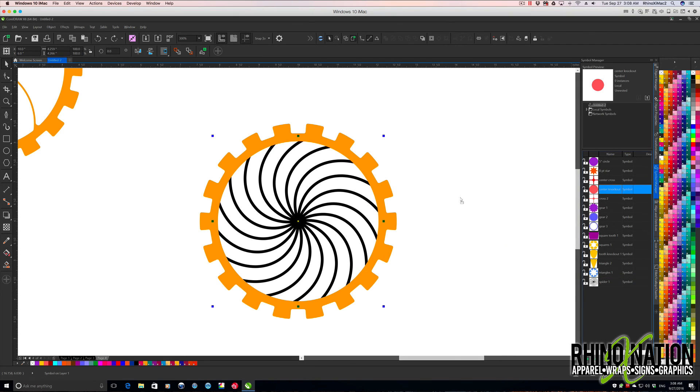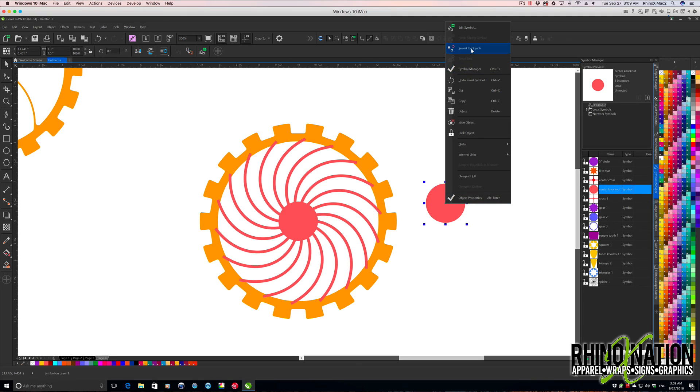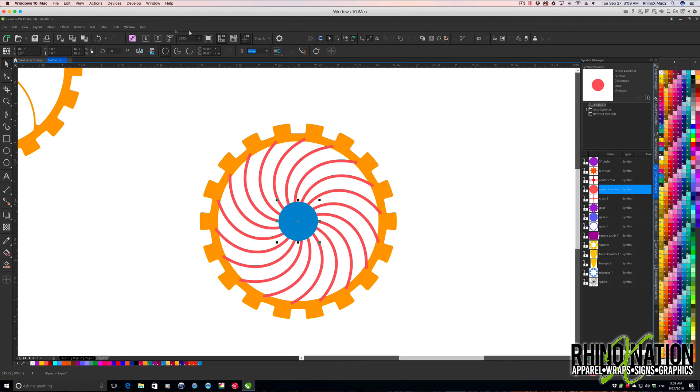Now we want to grab a center knockout, right-click, revert to object, press P to center. That looks good right there. We'll select the center dot, hold Shift, select the squiggly lines, and weld those together. I forgot to right-click and revert to object after saving to symbols, so I'll do that now. I'll click on it, click the center, and weld those together. Then I want to grab another center piece, right-click, revert to object, press P to center, change the color, and scale it down to 0.5 by 0.5. I'll take the blue piece and the red piece, do back-minus-front to knock that hole out. Then take the gear and weld those together — and there we have our fourth gear.